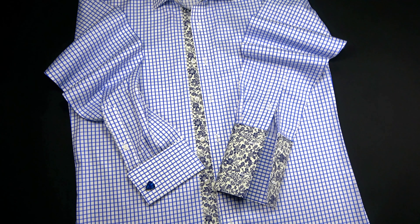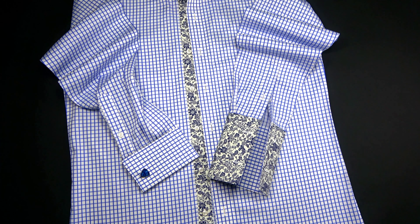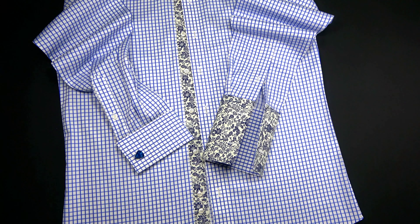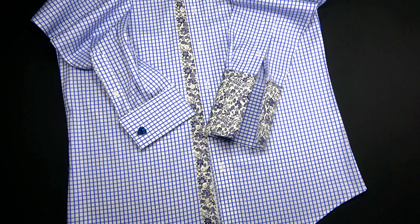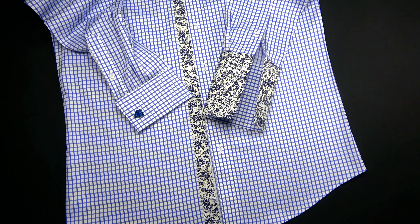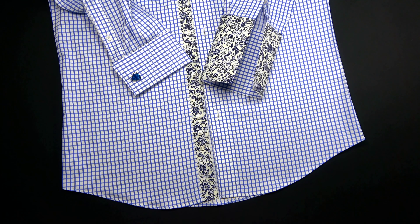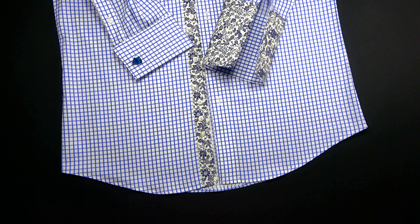Cuffs. We use French cuffs or double cuffs for this shirt. The French cuffs style is a little more complicated to achieve than the single cuff. You can see the inner lining method used here for the interior of the double cuff. The beauty and smoothness of the cuffs makes your shirt classier and more elegant.